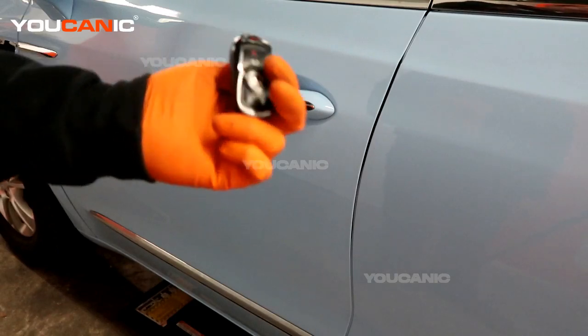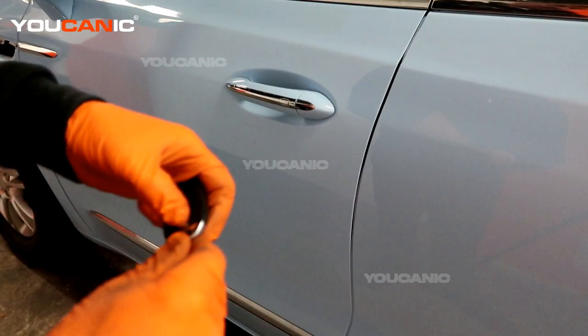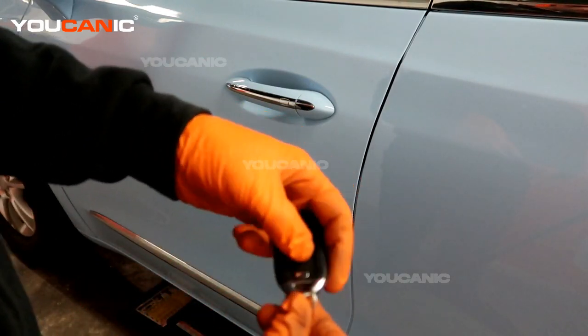If either of them are dead, the electronic components that you need to be able to unlock your door will not work. So you'll need to use the manual key. The manual key is located inside your key fob.